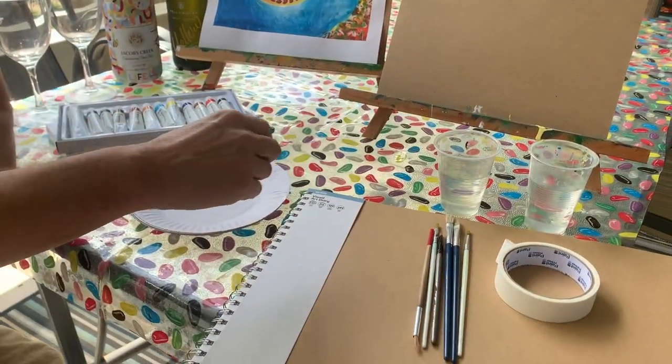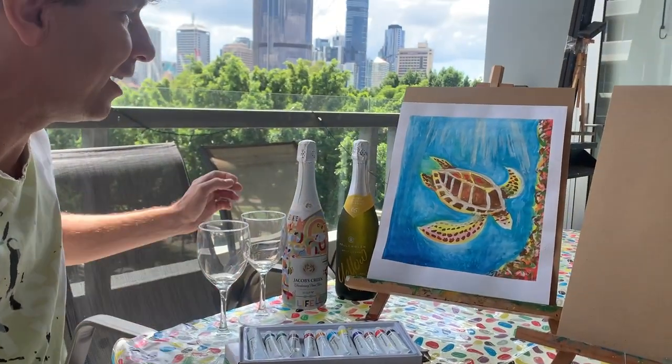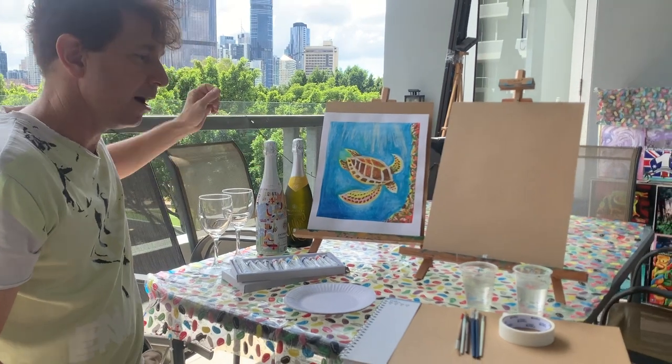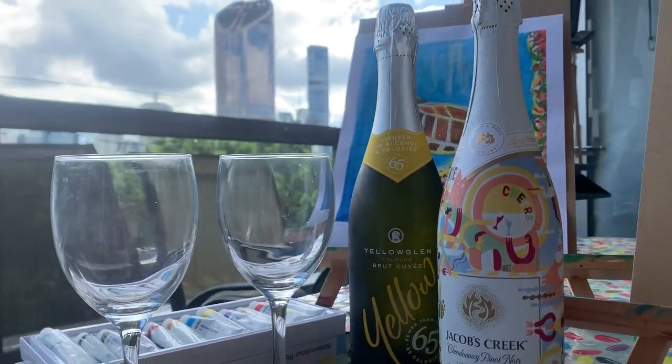A couple cups of water, and then more importantly, we've got the wine. So that's everything you need for a paint and sip — it's very basic. I'll do a smartphone today, and then I'll go outside and paint some outside as well.